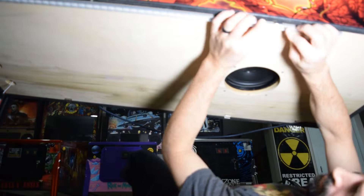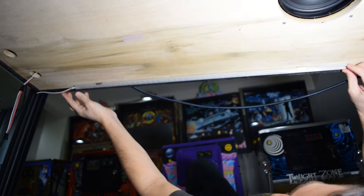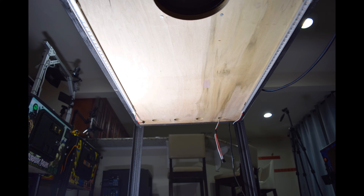With all four mounts in place, grab both LED strips and snap them into place. Here is how it should look with the LED strips properly mounted underneath the pinball cabinet.